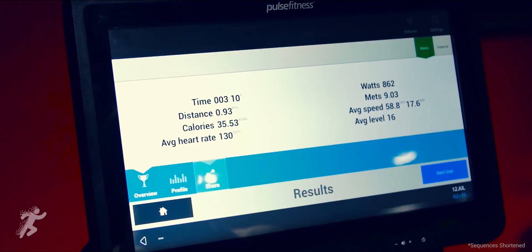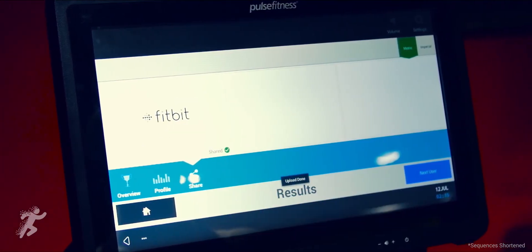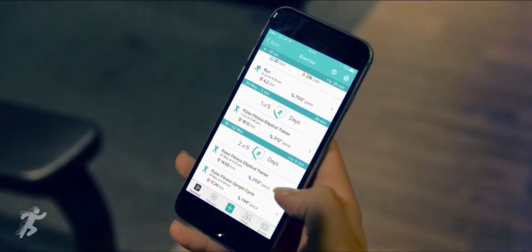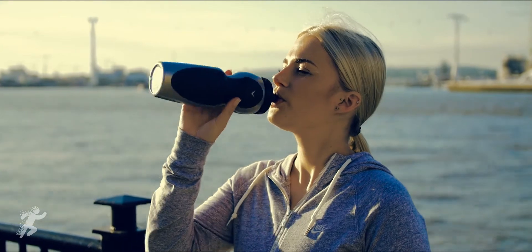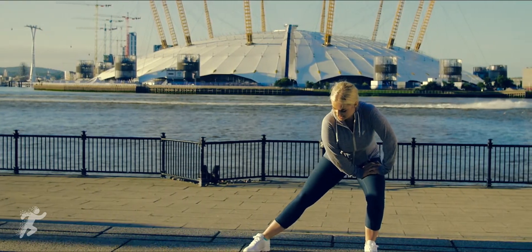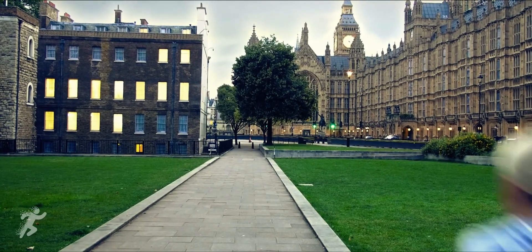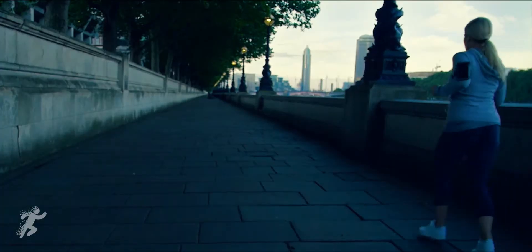Members can easily share their results with other popular fitness trackers and post them to social media. A healthy and active lifestyle doesn't stop when members leave the gym, so why stop tracking it? Members can use the PulseMove tracker app to record activities inside the gym together with activities outside the gym.